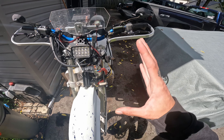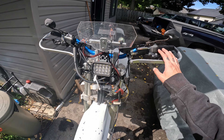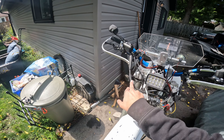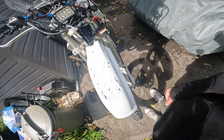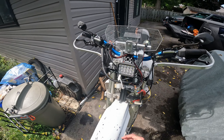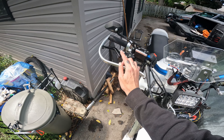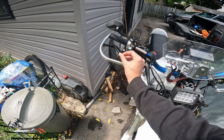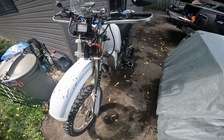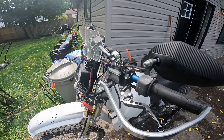The front brake reservoir was always hydraulic on the YZ and even the XT. I just got a new reservoir that matches the one on the other side. I really like these style of levers where you can adjust the throw of the handle on the fly — pretty cool. Sorry about the wiring, it's pretty rough.